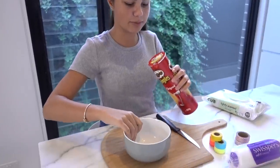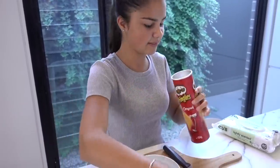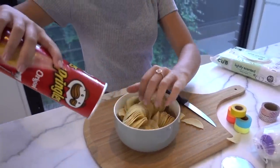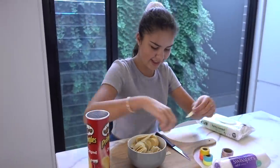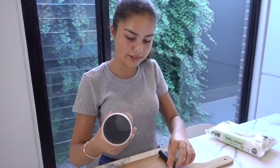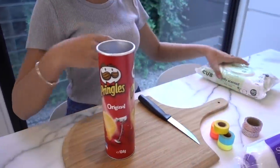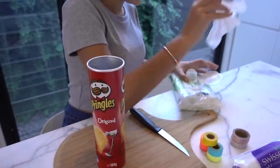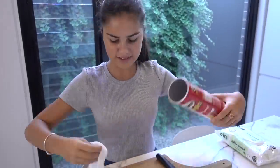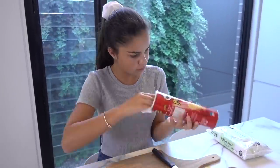I've just got a bowl here to put the Pringles in. Make sure you also keep the lid because you're going to need it to close it up. It's a bit dirty at the moment so I'm going to take these wipes and give it a little clean. Alright, I think it's nice and clean now and smells much better.